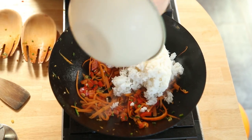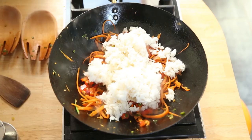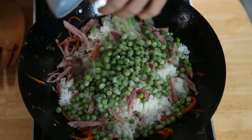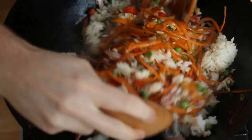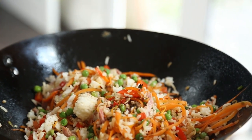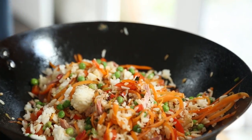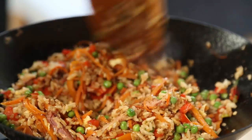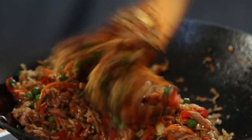As soon as the vegetables are nice and tender, add in some cooled cooked rice, some leftover meat — I'm using some ham here — and then add in some frozen peas. Stir through one tablespoon of soy sauce and one teaspoon of sesame oil, and give the whole wok a good toss through just until the rice is nice and warm and you've got lots of great flavour running through.